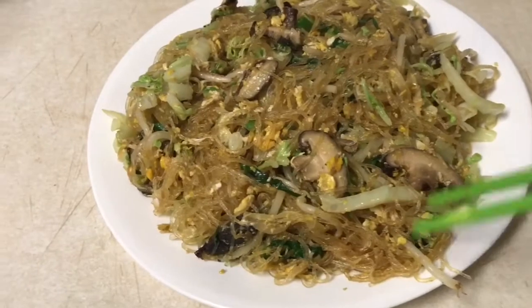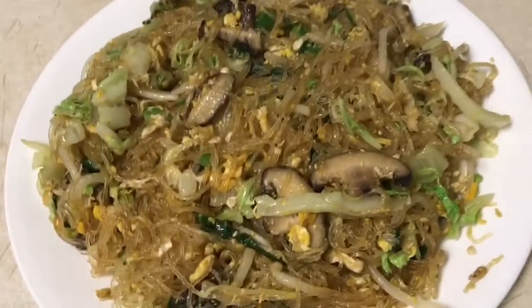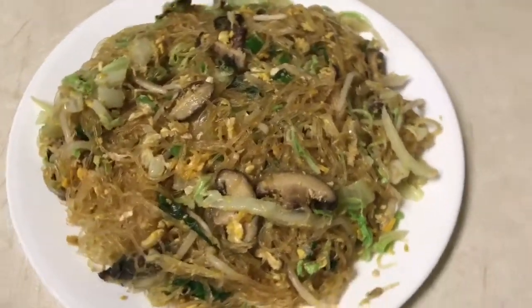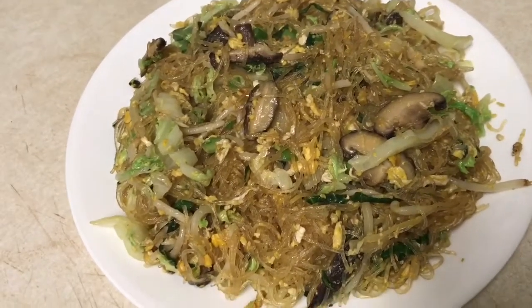Glass noodles stir fry with mushroom. It's really yummy, very good. It's all done. This is my plate.